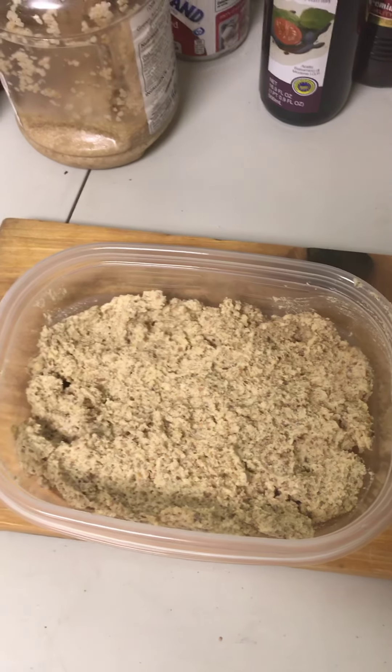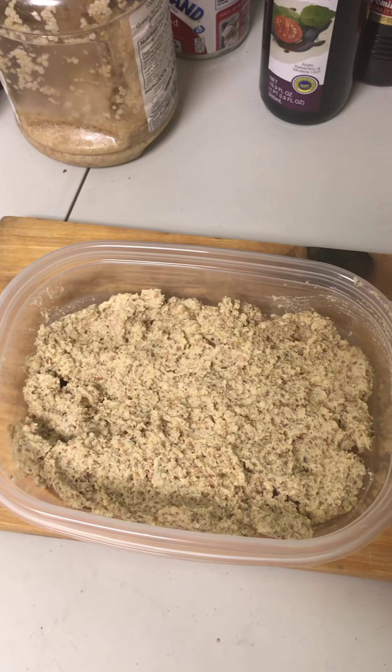Alright guys, so that is your almond mustard — done and ready to set out on the table. Okay guys, so that was our segment on dips. We hope you found it useful, hope you found something you could use.